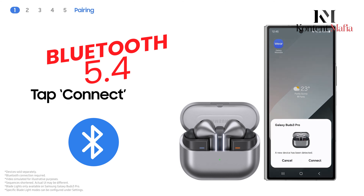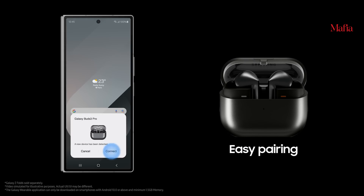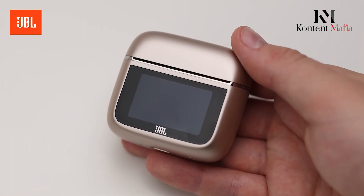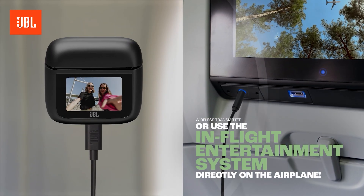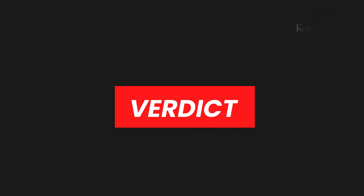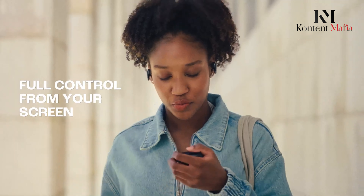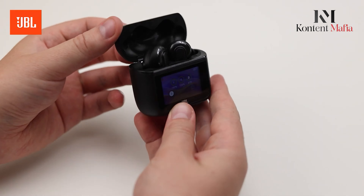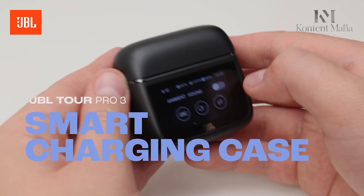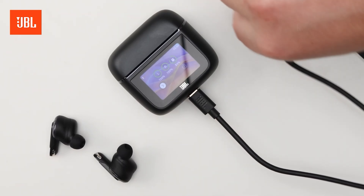In terms of durability, both the JBL Tour Pro 3 and the Galaxy Buds 3 Pro come with water-resistant ratings — IP55 for JBL and IP57 for Samsung — making both suitable for workouts or light rain. On the connectivity front, Samsung brings in Bluetooth 5.4 with the added bonus of seamless switching between devices like phones and laptops, while JBL supports Bluetooth 5.3 and offers a wide range of supported profiles for smooth pairing with your devices.